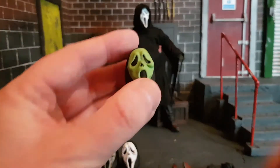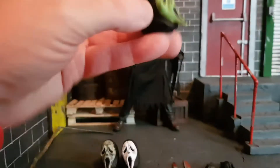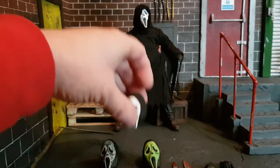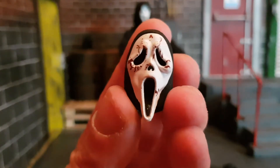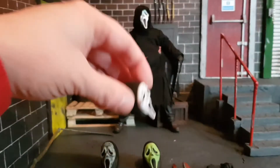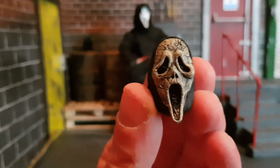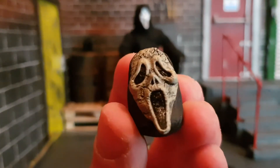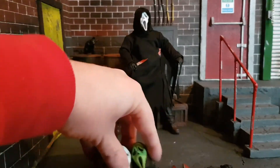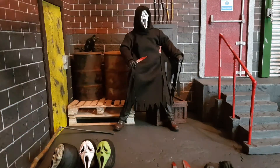Let's look at the other masks. This mask is the one from Stab in Scream 2. The bloody one is from Scream 3. And a dirty, almost undead-looking one is of course from Scream 4. So in the accessories they've managed to get in all the movies. And of course the one he's wearing is the classic Ghostface mask from Scream 1 — and it's in all the others as well, except for the TV series until Season 3.